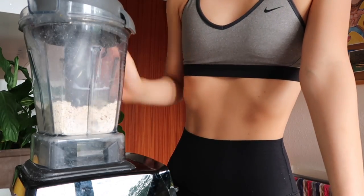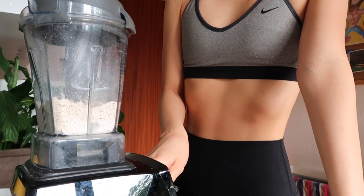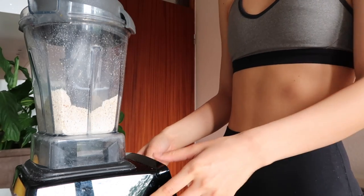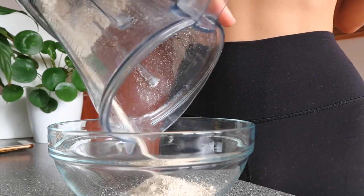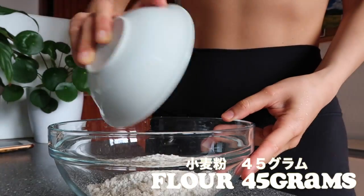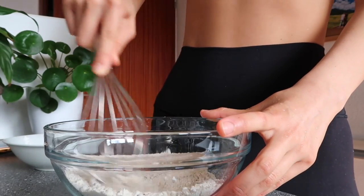I'm going to mix it up. Once that's done, you want to place it into a bowl. Add 45 grams of flour. If you want to make this gluten-free, feel free to use gluten-free flour.